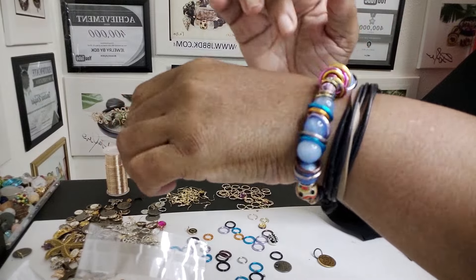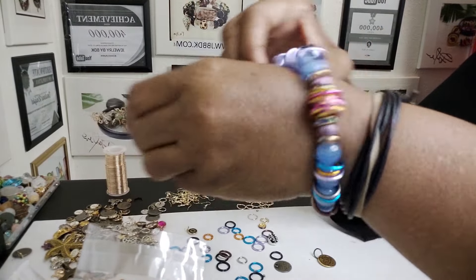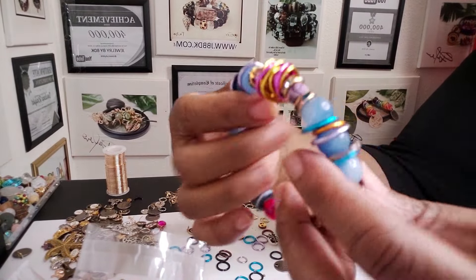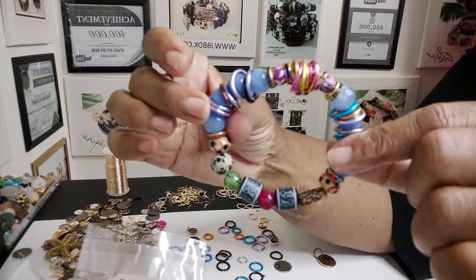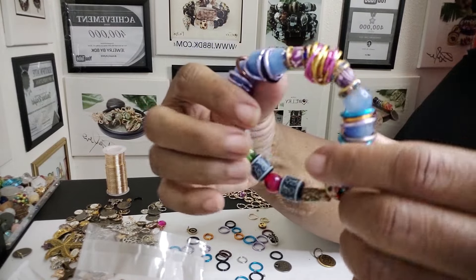I like it with the jump rings — really nice. And then I went ahead and used a wire bead. It's very comfortable on the wrist. Looks really pretty. I really like this one.